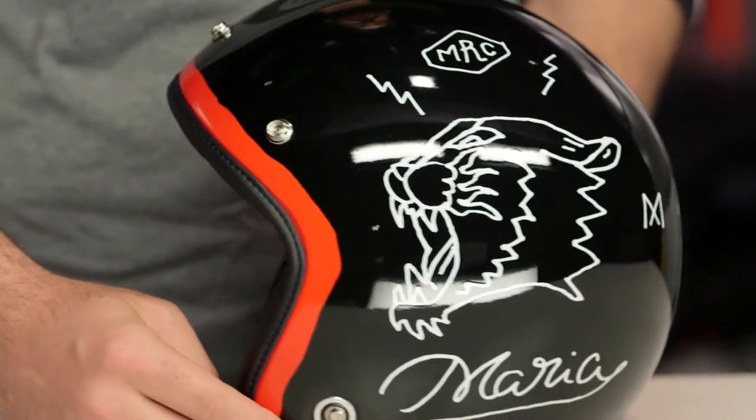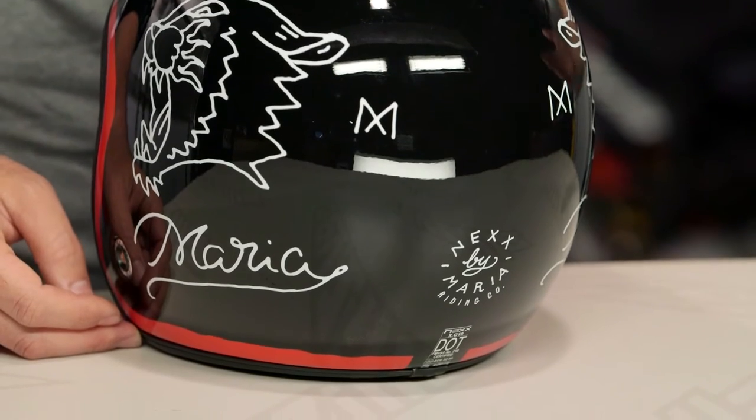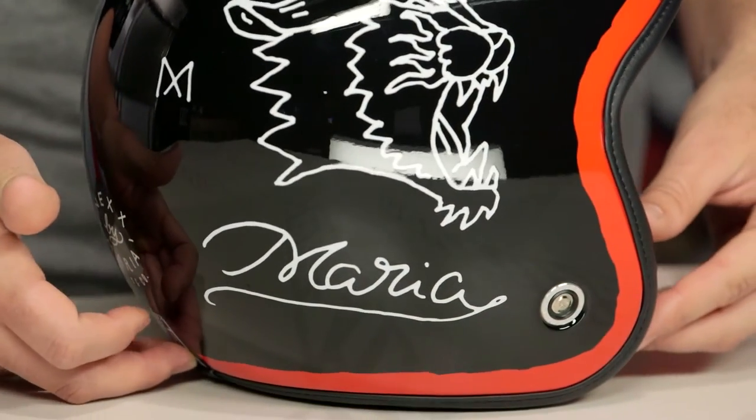What you're getting with the XG10 is an X-Matrix composite shell. Three shell sizes are available, and what that allows for is a nice lightweight feel. When we threw the medium on the scale, it came in at two pounds, two ounces, and it still maintains and carries an ECE DOT rating.